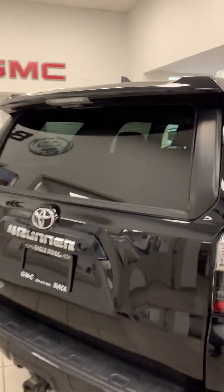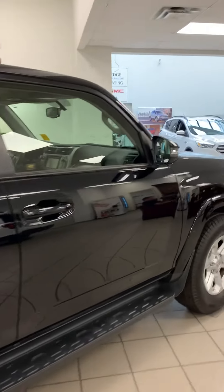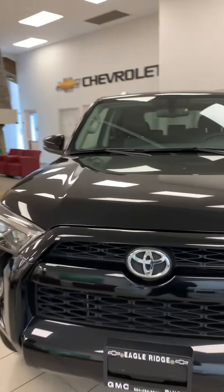I hope this video gave you guys a great idea overall. Let me know if you have any questions whatsoever and we'll take it from there. I'll do one more walk-around with the front camera — check out how gorgeous this thing looks.